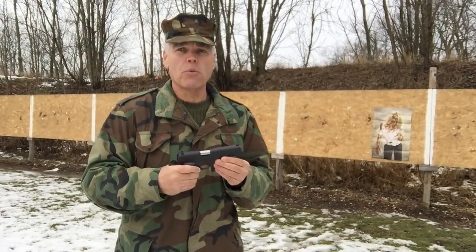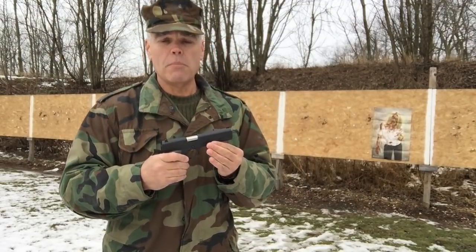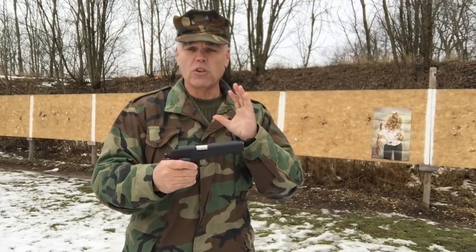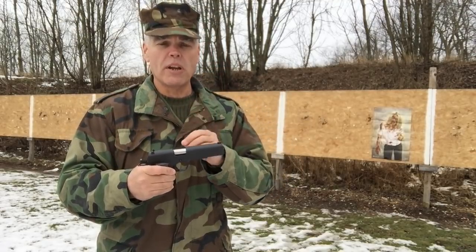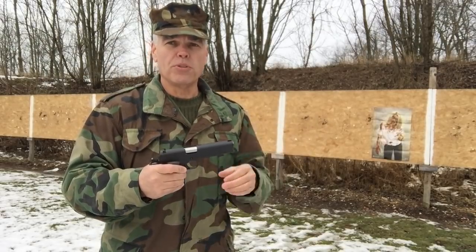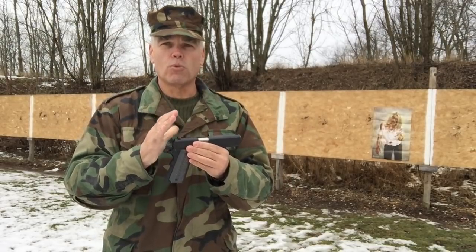Hi folks, HR Funk back out on the range with my Llama Max 1 pistol chambered for the .38 Super cartridge. If you saw my original video review of this pistol, you already know that I had several failures to feed with multiple different kinds of ammunition with this pistol right out of the box.